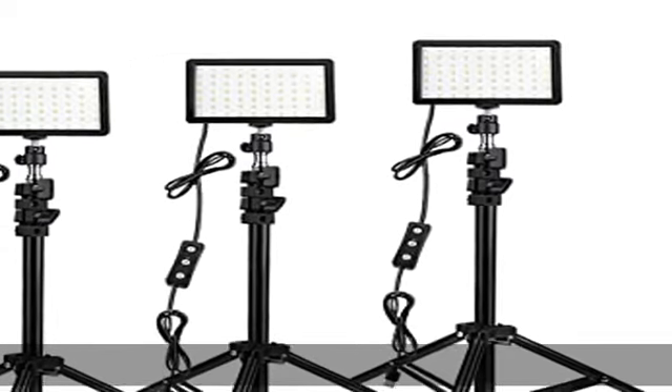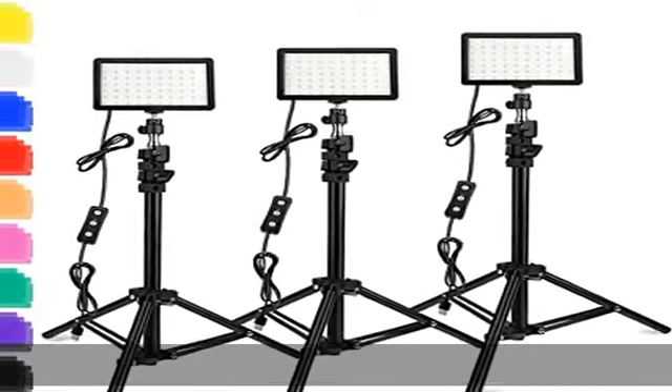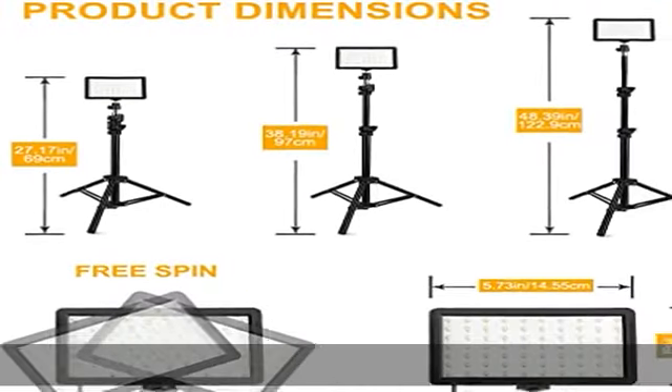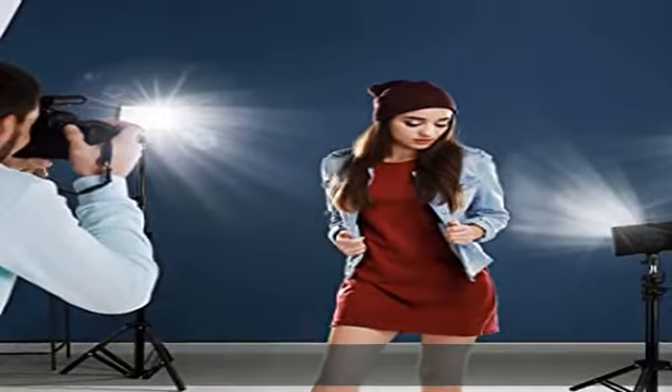The 9 color filters install for creative different light color effects and will bring different visual experiences. Note: color filters need to be used with the white diffuser. Please insert the white diffuser.